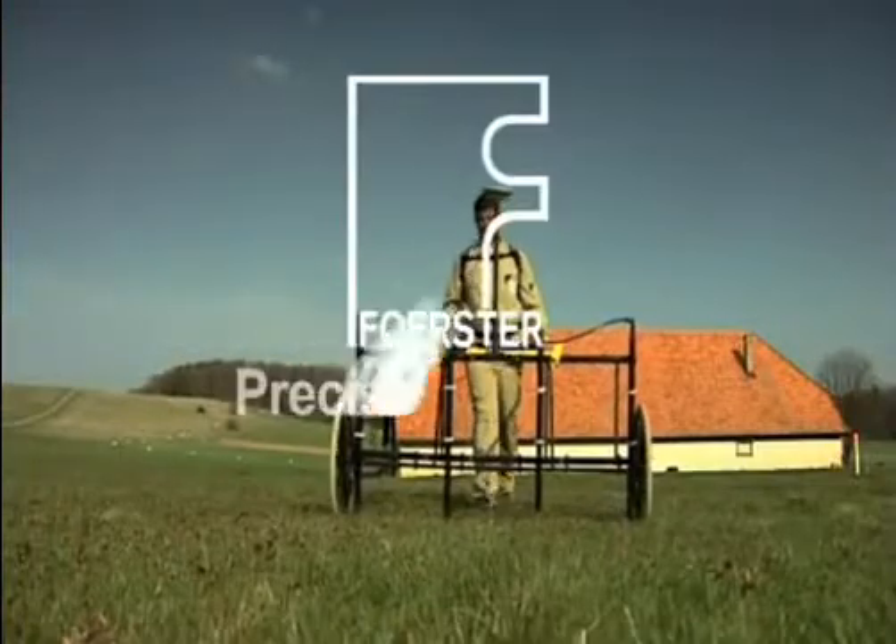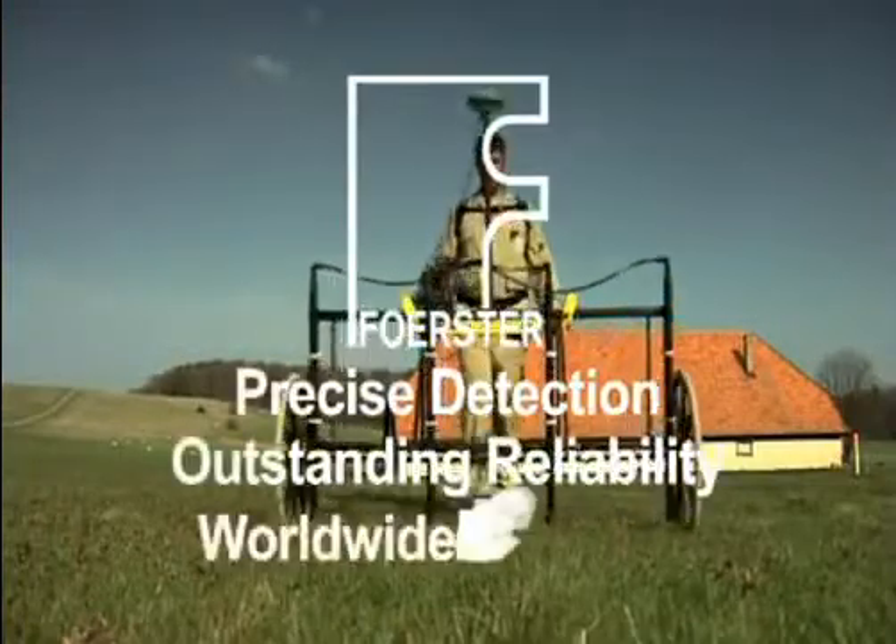Objects distinguished. Precise detection. Outstanding reliability. Worldwide presence.